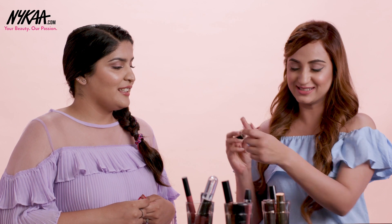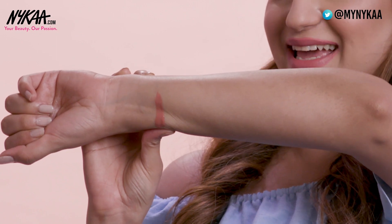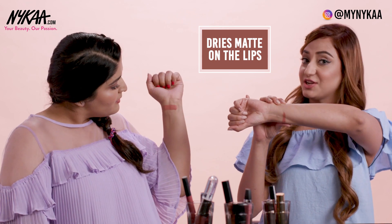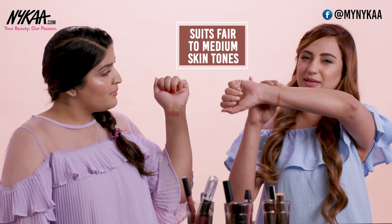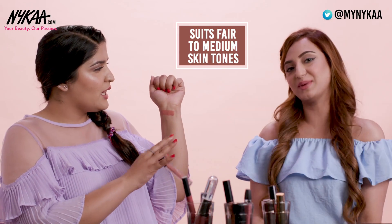I love this shade — it's very very pretty. It's definitely a pinky peachy nude. It's going to dry matte because I've tried Huda lipsticks in the past and they dry absolutely matte, look really nice on the lips, and stay for as long as you would like. This shade looks like it's going to be the perfect nudie peachy shade for fair to medium skin tones. Their formula is pretty lightweight so it's great for people who don't like heavy lipsticks on their lips.